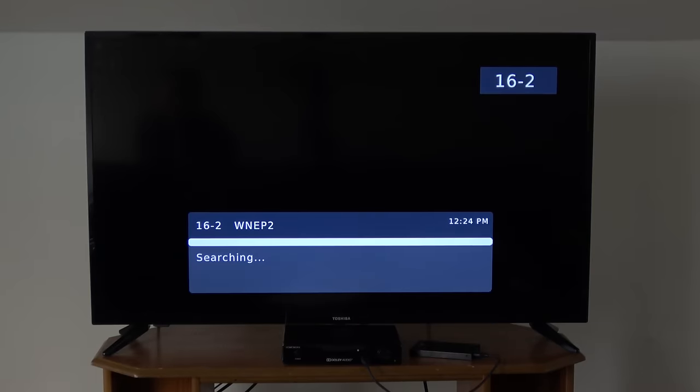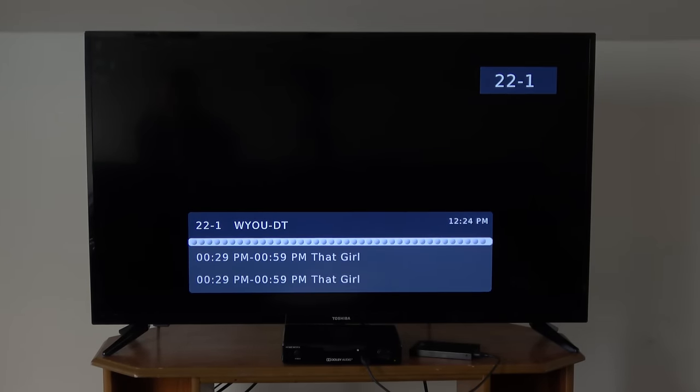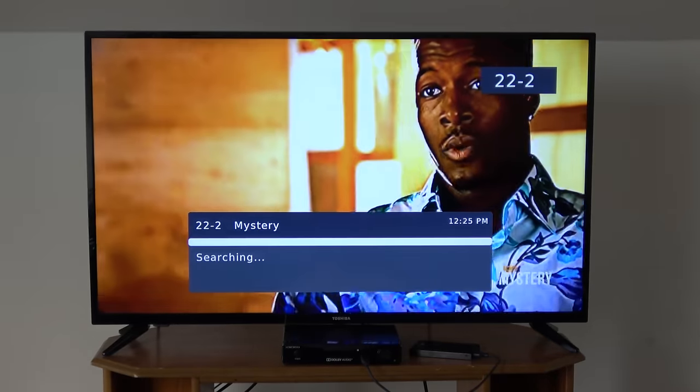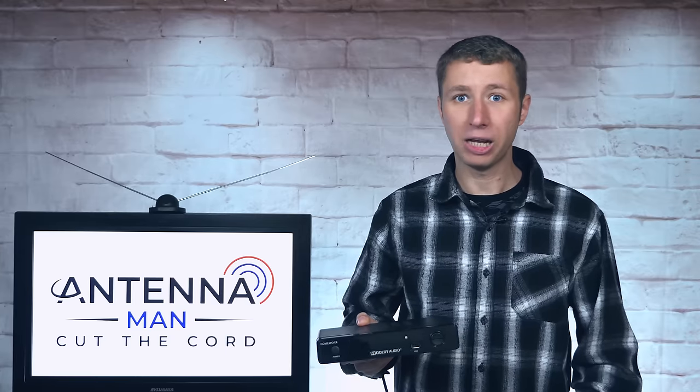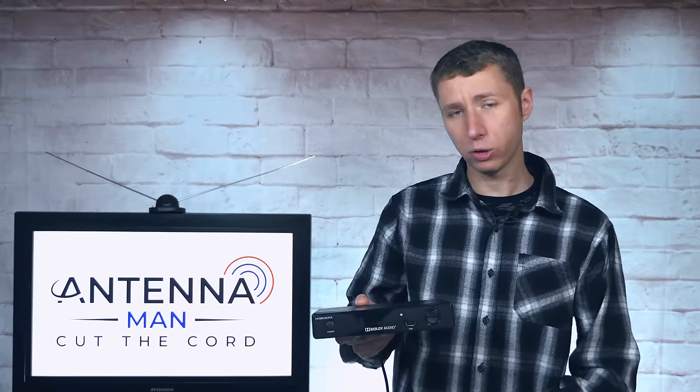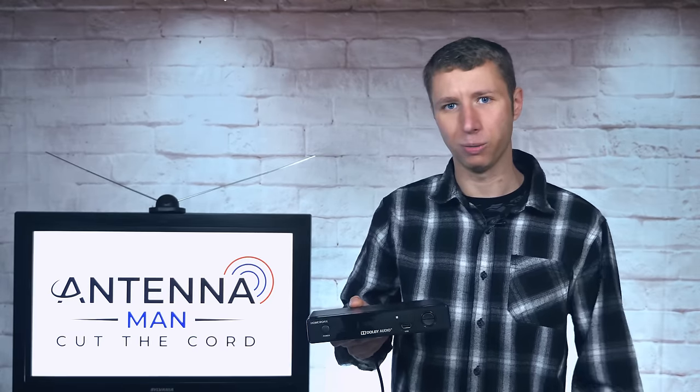The tuner sensitivity on this converter box is comparable to previous models. It's very good and may help you bring in weaker channels that older TV sets may struggle to bring in. Some TVs made by Sony, Dynex, Insignia, Toshiba, and RCA may struggle to pick up weaker TV stations compared to a more sensitive tuner like the one built into this converter box.